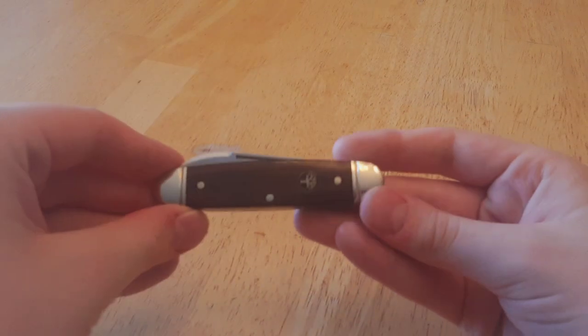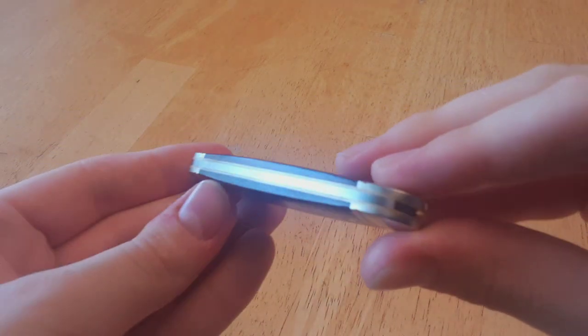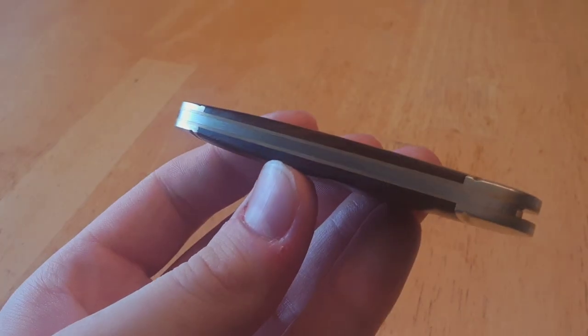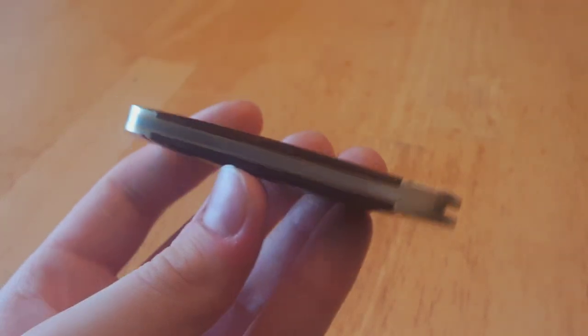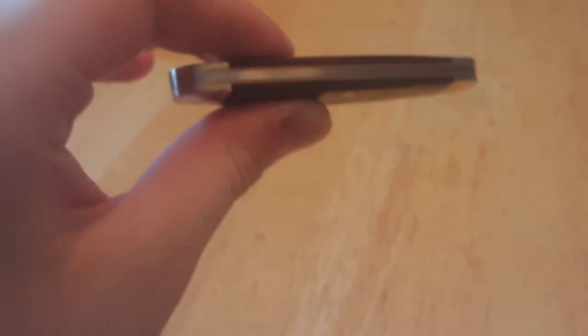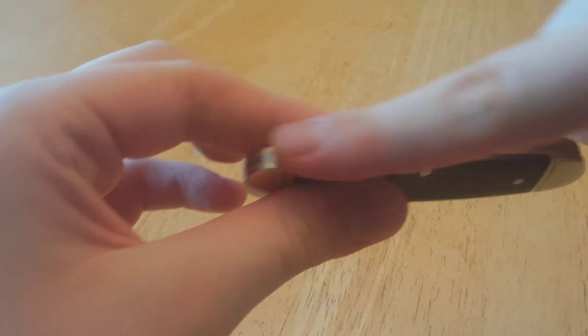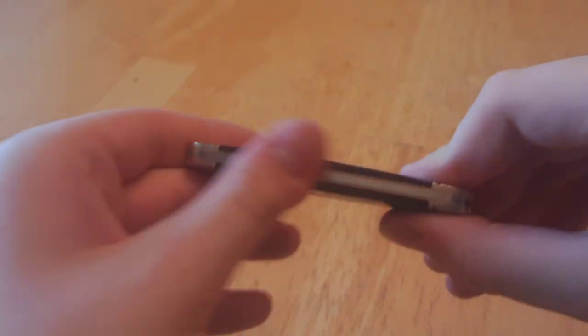Back to this knife — what else is good about it? Gapping, because I know gapping bothers everyone in the knife community as it rightfully should. There are no gaps on this whatsoever. In fact, holding it up to what little light there is here, nothing can shine through. This is seamless through and through. The liners are also perfectly smooth — nothing's raised, nothing is catching. Beautifully sanded to perfection.